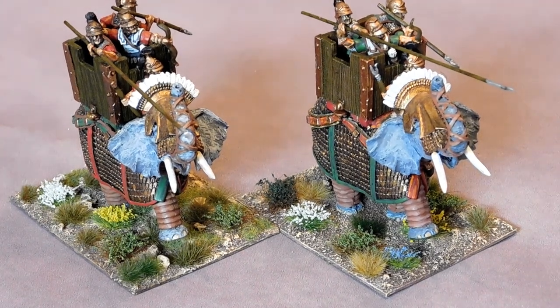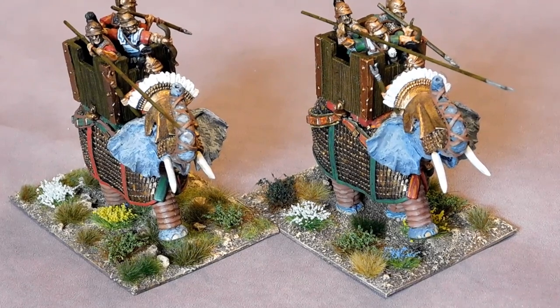Hi folks, here we go — my two new Aventine Elephants, finished yesterday, based up and raring to go. Released a couple of months ago but I've only just got these two finished, and I must say very, very nice elephants — maybe some of the best I've ever seen, and I've been wargaming for years.